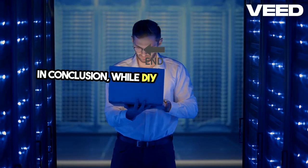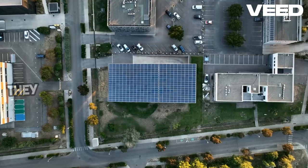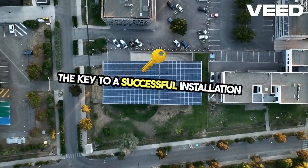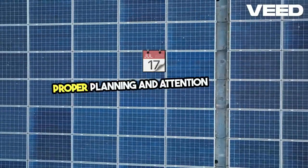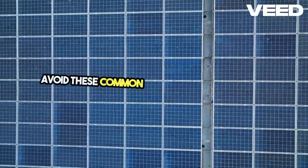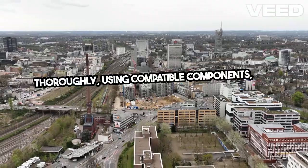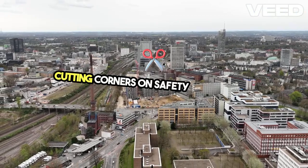In conclusion, while DIY solar projects can be rewarding, they come with their own set of challenges. The key to a successful installation is proper planning and attention to detail. Avoid these common mistakes by researching thoroughly, using compatible components, and not cutting corners on safety and quality.